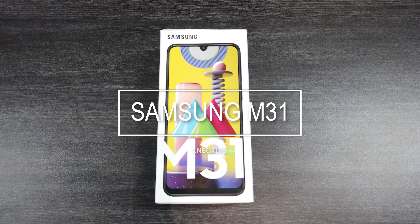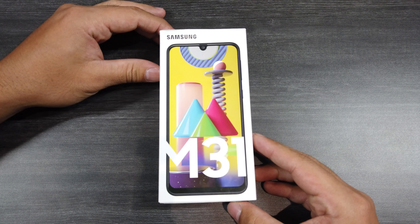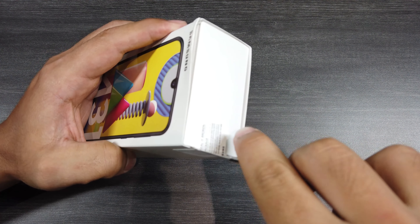Hey guys, I'm Dan and welcome to my YouTube channel. Today we will unbox a new mid-range device from Samsung, and that is the M31. It was released on June 4 and I finally got my hands on it. Let's open this thing.